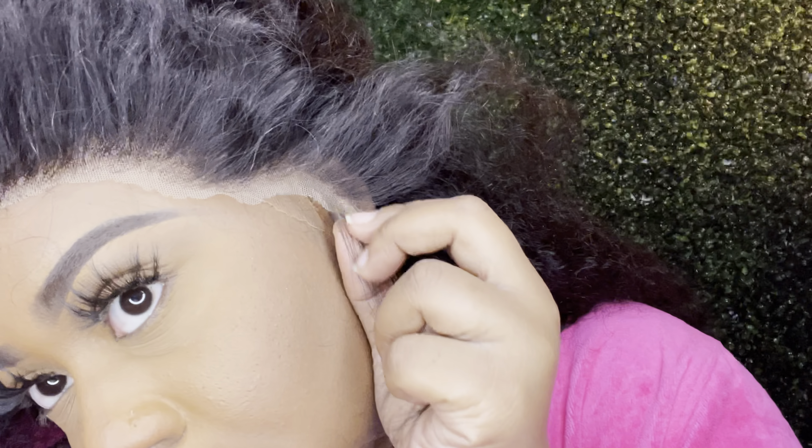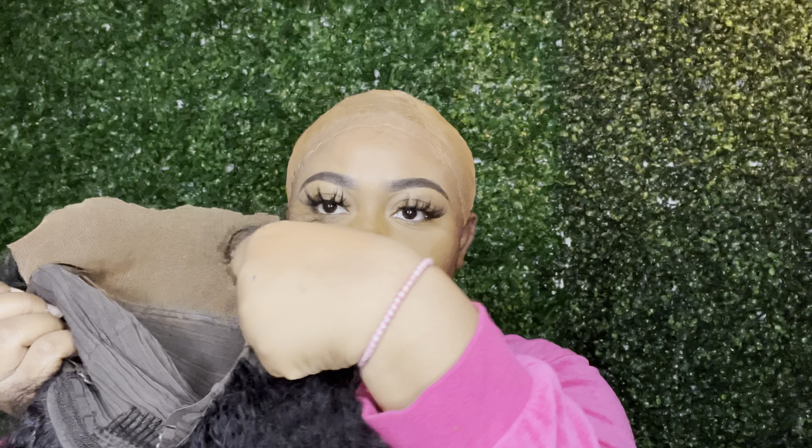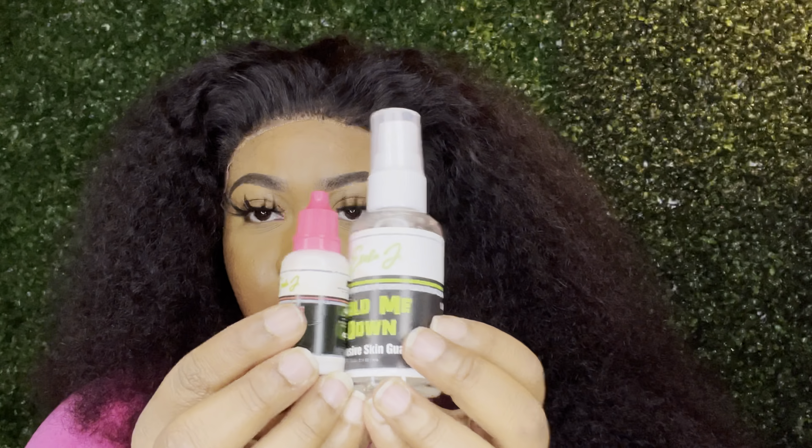I snatched my wig off on camera — I'm putting it right back on. Y'all are really seeing the true me now, I'm getting a little comfortable. Now I'm going in with my Juvia's Place foundation — just applying that into the lace. I put it on my hand first, warm it up with the brush, then apply it to the lace. Don't put too much — you don't want it counteracting with the glue, and too much makeup around your hairline causes breakouts. Use a good amount so it looks blendable.